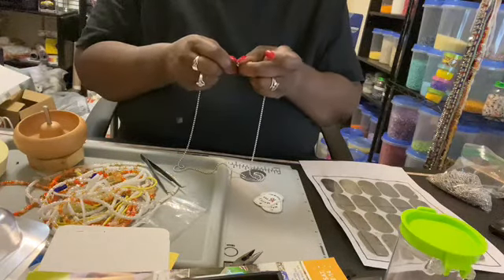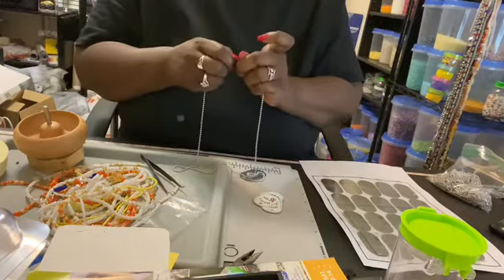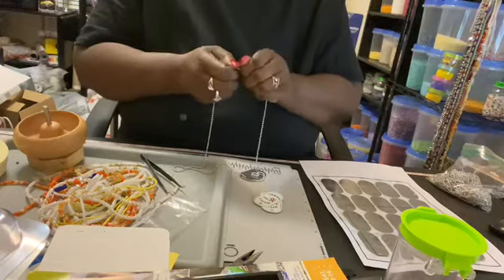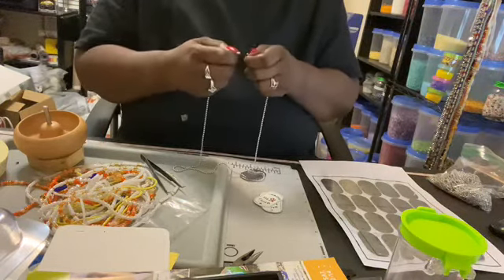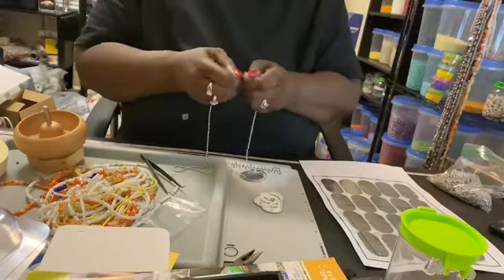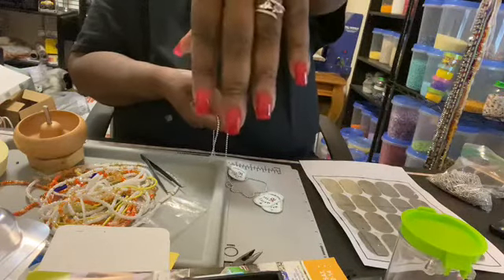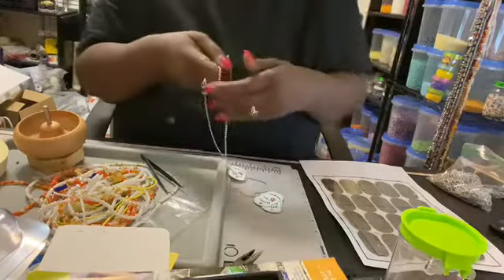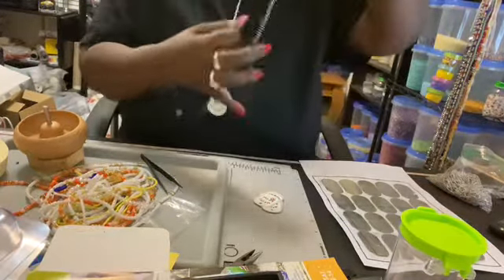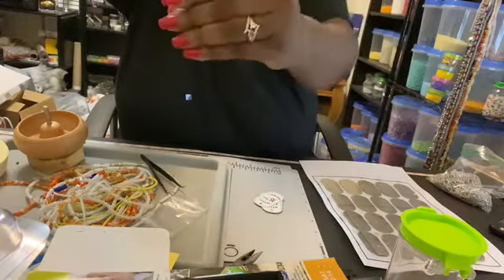I'm putting them together and these are his party favors. Now, I cut my nails — y'all can see they're shorter than they were. These are mine, but I had to cut them because I couldn't do no crafting. They were getting in the way.